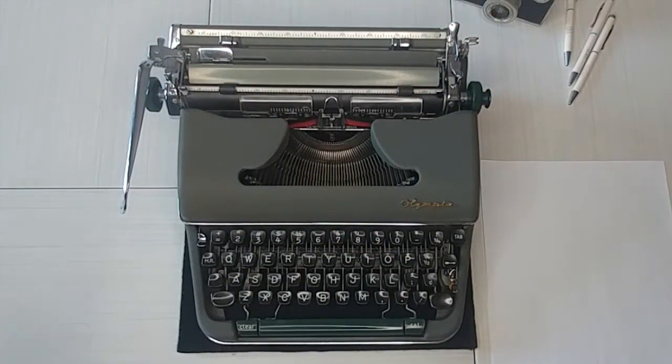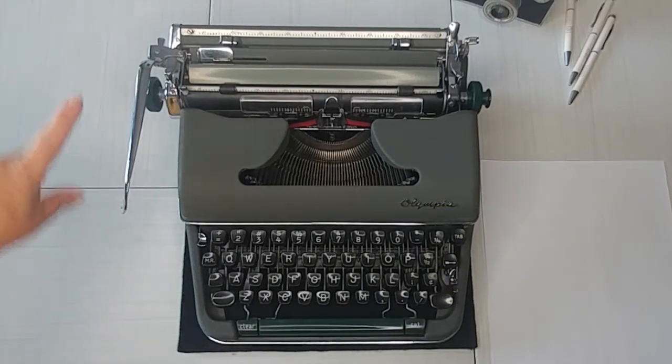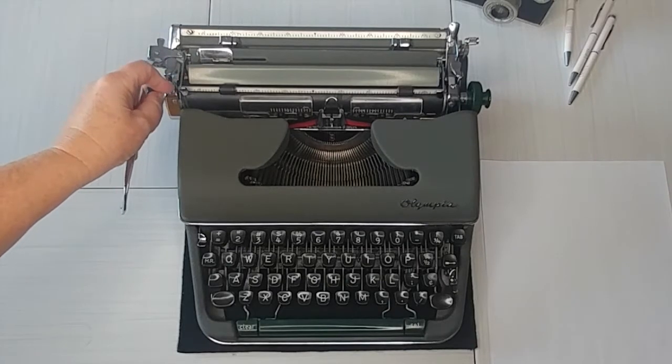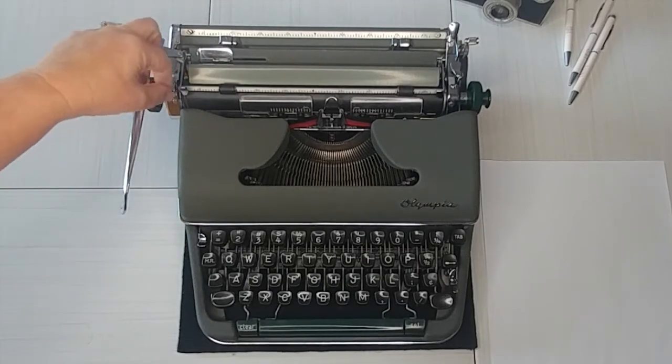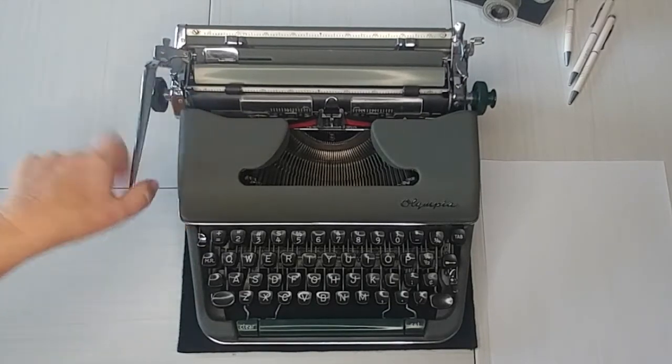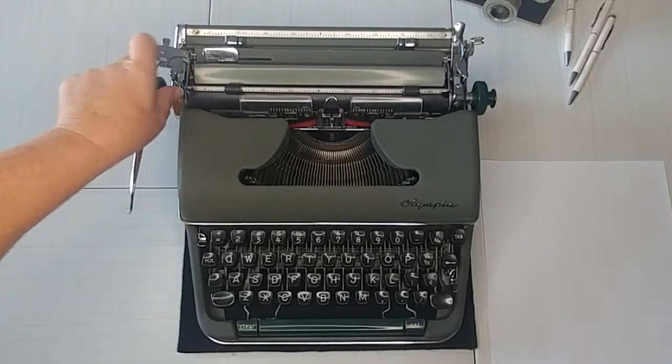And then on the left side, let's take a look here. Again, your carriage release. And then this is when you hit return — it determines if you're going to advance one, two, three, or four lines.